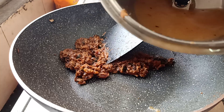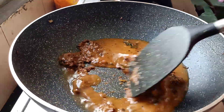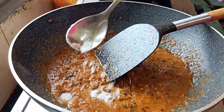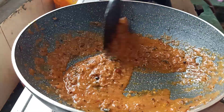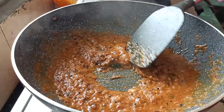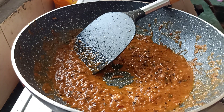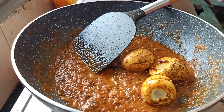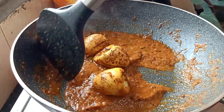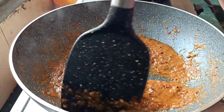We will mix it in a little bit. We are going to make a small piece of the dough. We are going to fry the dough.